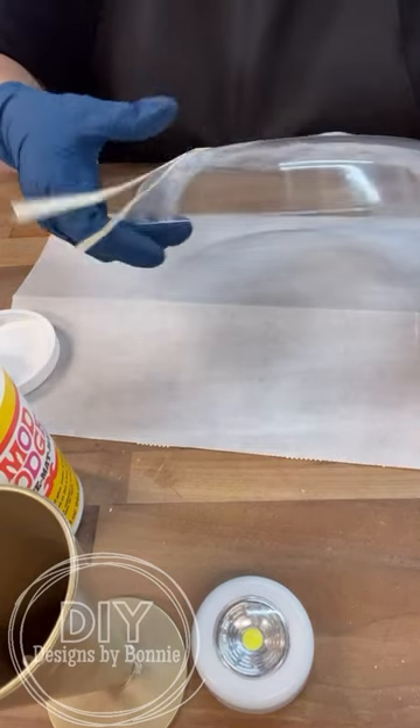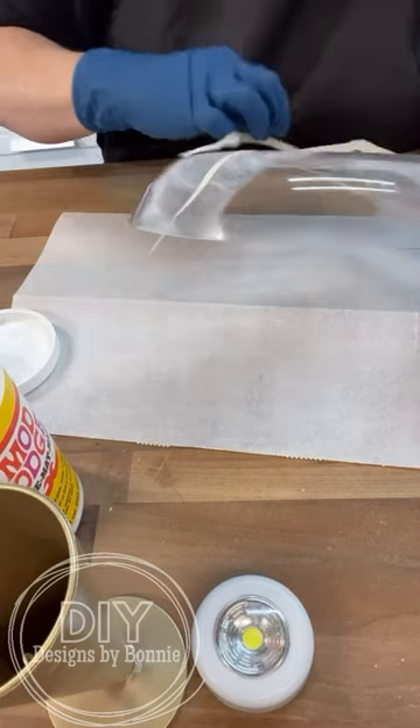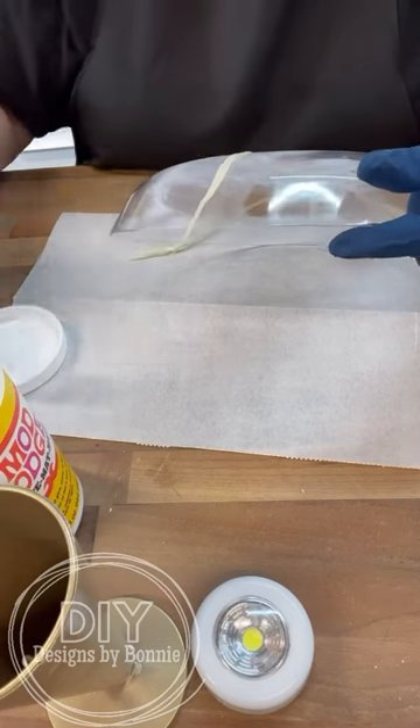We're going to completely cover this, and then while it's still wet we're going to spray on some of the distressing spray that's in the gold metallic.